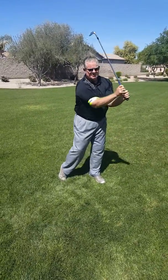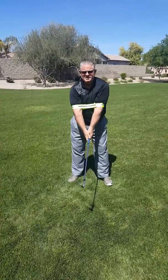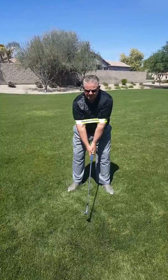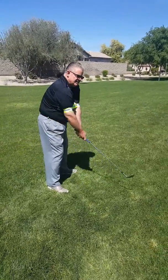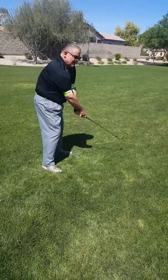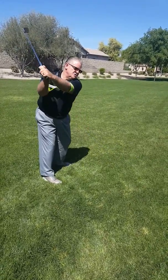The benefits of this: number one, it forces you into good posture. The second thing it's going to do is eliminate an inside backswing — I can't do that, and I can't take it outside either. It just puts you on a simple swing path. You can only take it away one way, and it shortens your backswing.